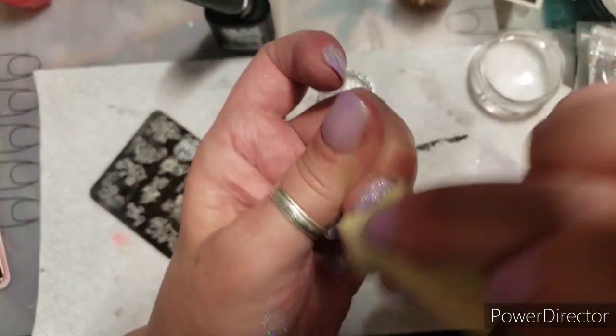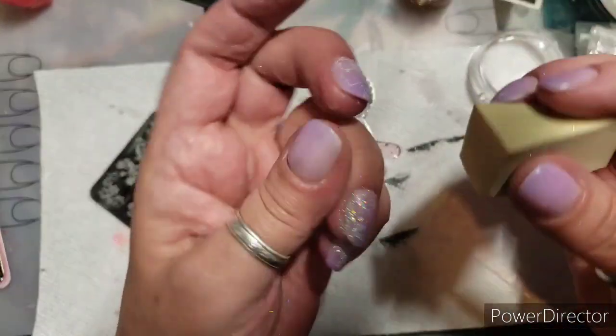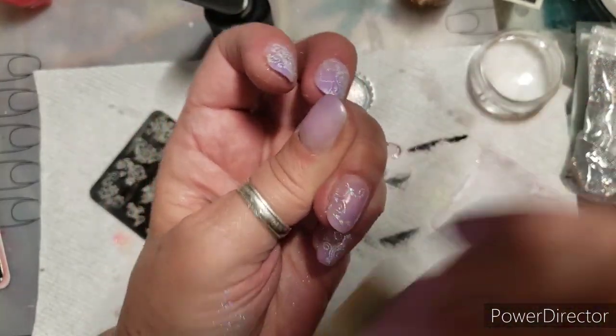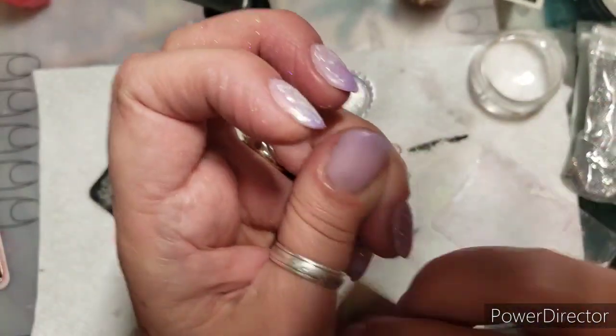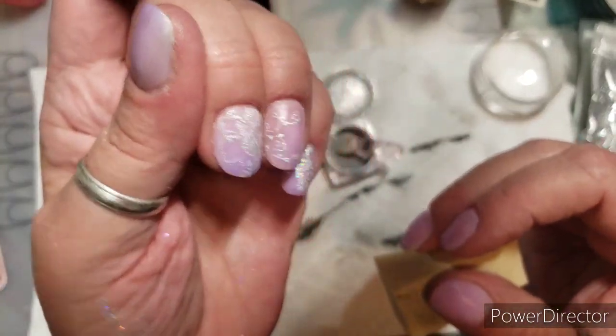I'm going to burnish it in a little bit and rub it — it's just a makeup wedge. Rub it in, burnish, and clean up any extra that is around. Oh my gosh, isn't that pretty?! Wow, I love it!